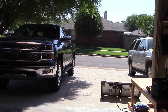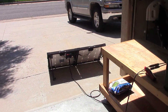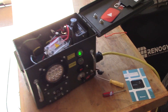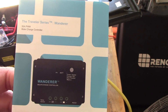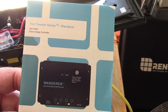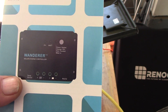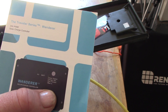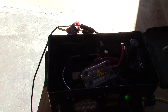Alright, just a splendid warm humid day — got the sprinkler going, got the solar panel hooked up. The Amazon guy just dropped off this Renegy Traveler Series 30-amp PWM solar charge controller, the Wanderer. This is a dedicated lithium-activated type. Got it hooked up into the box right here.